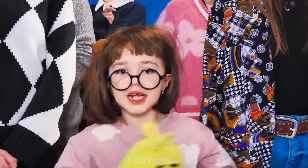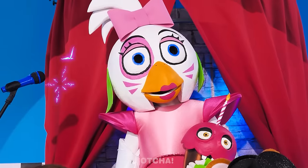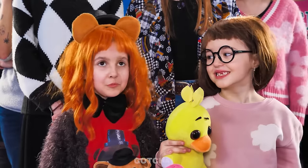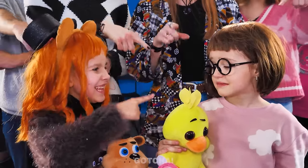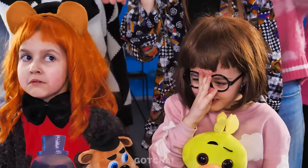Here in Freddy Fazbear's! The kids are visiting Chica at Freddy's pizzeria. There she is — she looks beautiful! You'll never be like her! Look at your face! Did Chica just move?